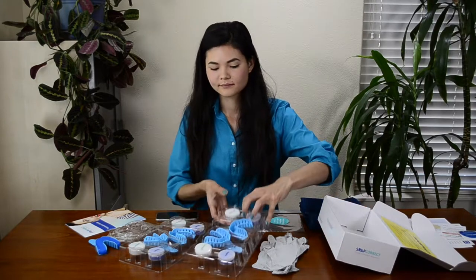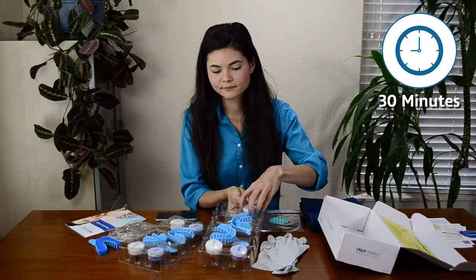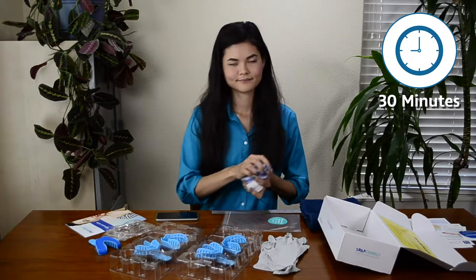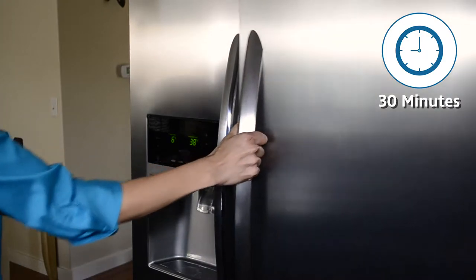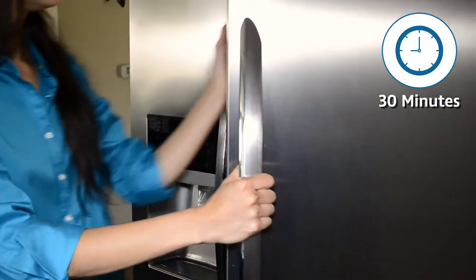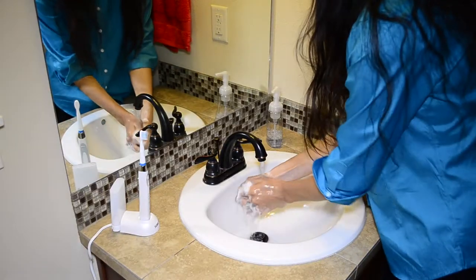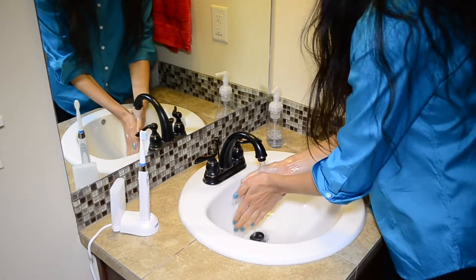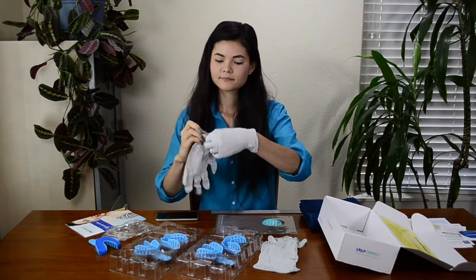Before you start, refrigerate all four sets of putty for a minimum of 30 minutes. Chilling the putty will extend the window of time before the putty sets permanently, allowing for more mixing time and more time to properly place the mixed putty in the tray. While the putty chills, take this time to get ready. Make sure to brush and floss your teeth, wash your hands with soap and water, then dry them thoroughly. Carefully choose the tightest fitting gloves provided in the impression kit and put them on.